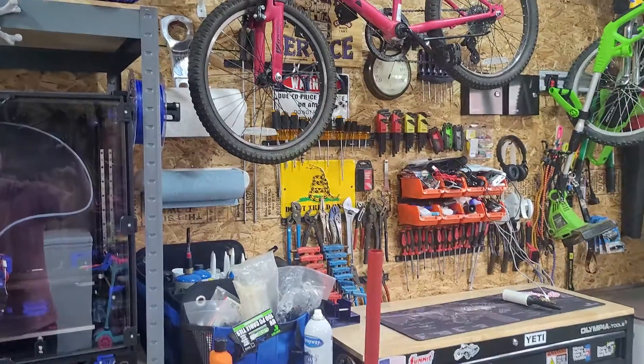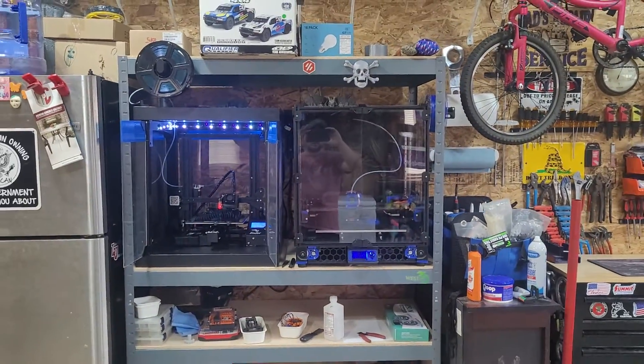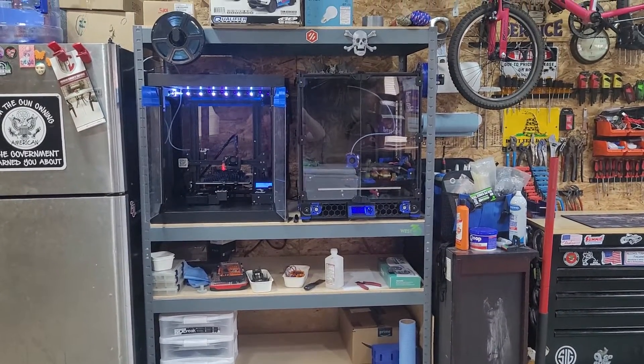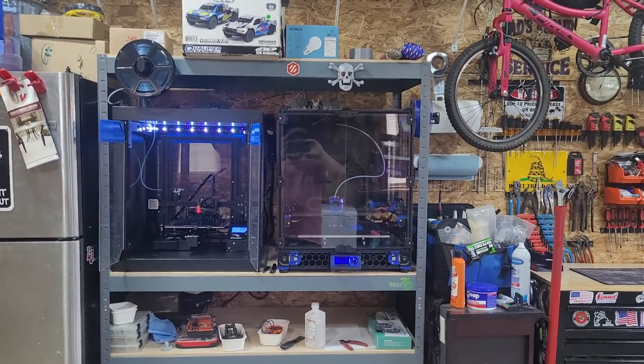Installed a shelving unit for the printers — there was a really good sale on those at Menards, so picked up one of those.